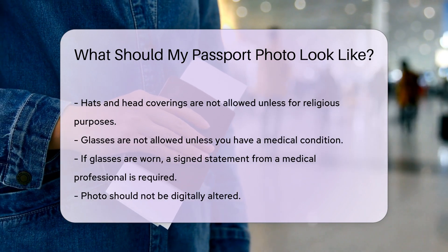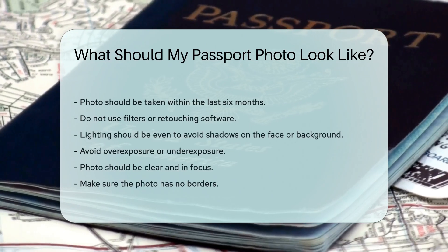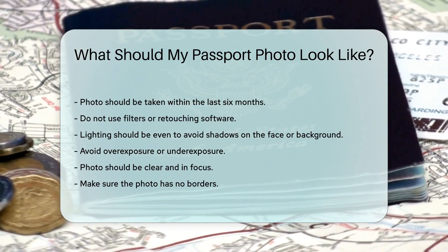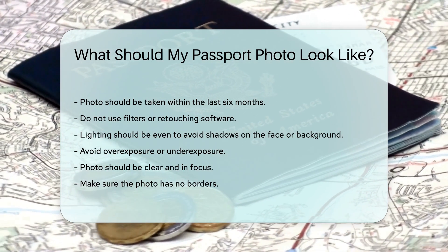Your photo should not be digitally altered. The photo should be taken within the last 6 months. Do not use filters or retouching software. The lighting should be even to avoid shadows on the face or background. Avoid overexposure or underexposure. The photo should be clear and in focus. Make sure the photo has no borders.